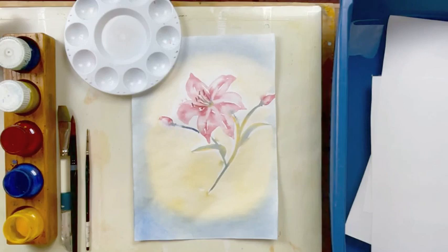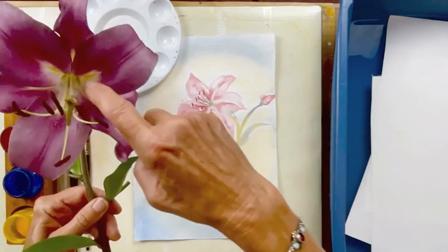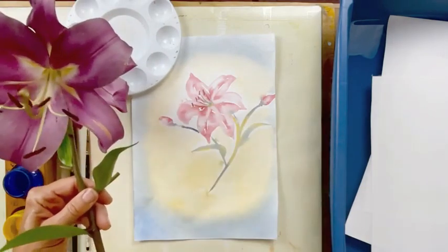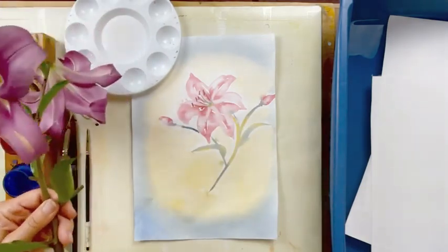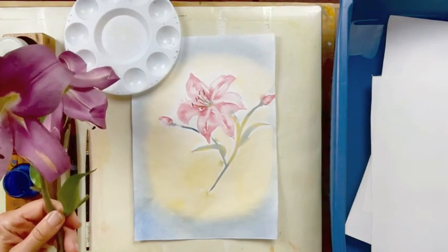Hi, this is Mrs. McGlinty. Today we're going to be painting a lily. I have a lot of lilies blooming in my garden right now and they smell so beautiful. This is one of the lilies that I have. You can see it has a beautiful lavender color, very light through the inside of the petals, and then the stamen is cream and green with some brown and the pollen.